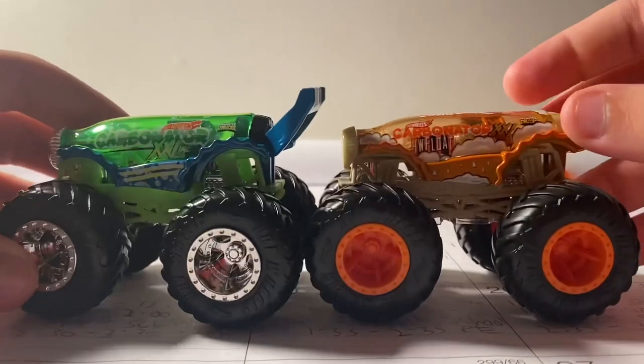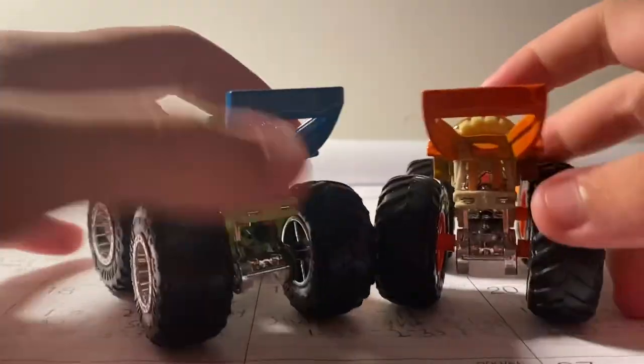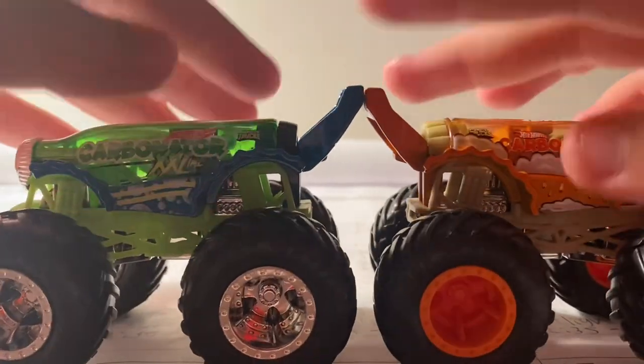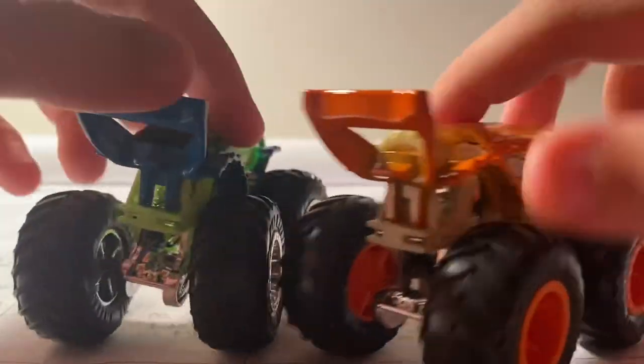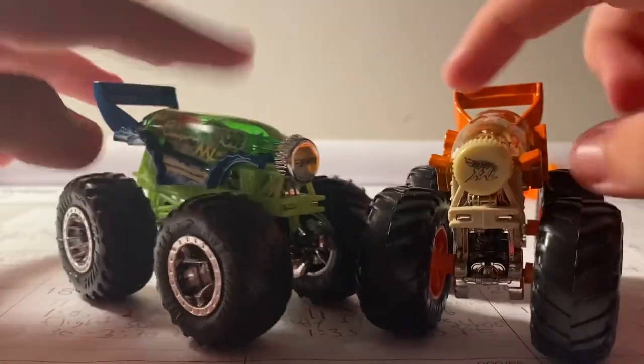This one says 'Hot Wheels' and this one says 'Hot Wheels XXL' — that's pretty neat. Here's the other side. The bottle openers are just the same, just a different color. Either way, these are pretty cool.